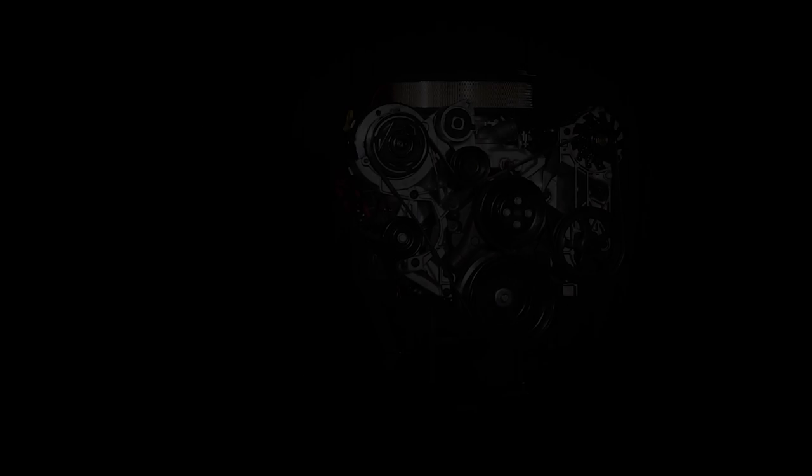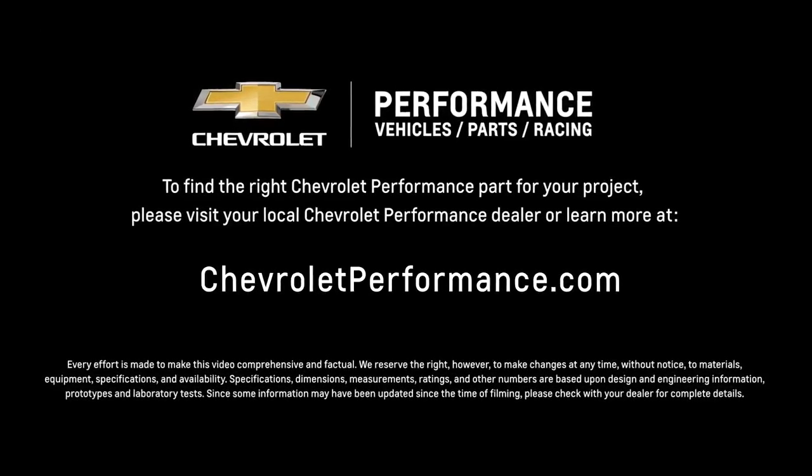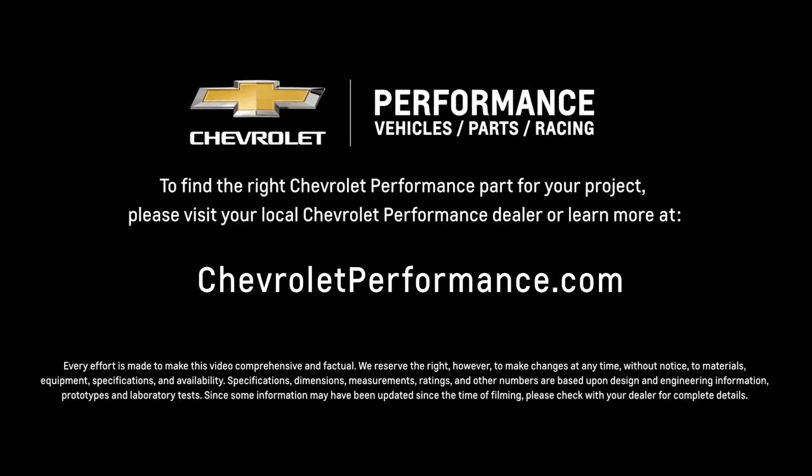I hope this quick look at the ZZ6 EFI helped you learn a little more about how it might be the perfect fit for your project. If you're ready to get started today, please call or visit your local Chevrolet Performance dealer, or learn more at ChevroletPerformance.com.